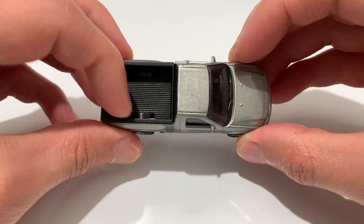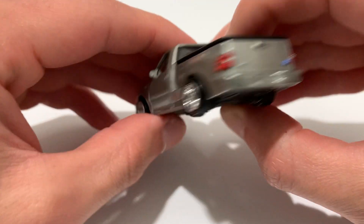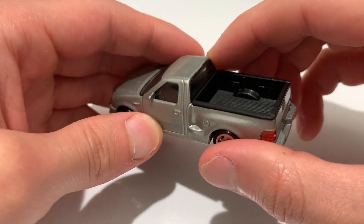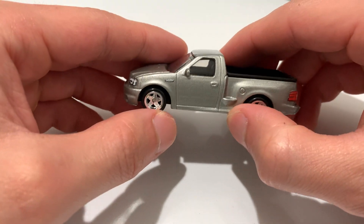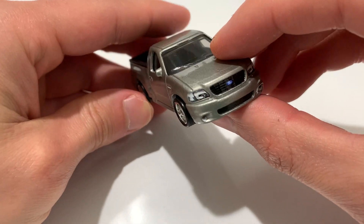Black bed — it looks like it's been rhino-lined or something. Excellent details back there. Same with the front. Black interior, very clean. Pretty sweet model. I think this one looks really nice.